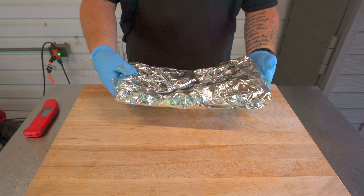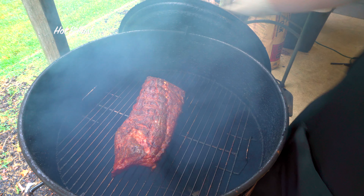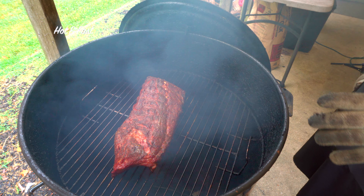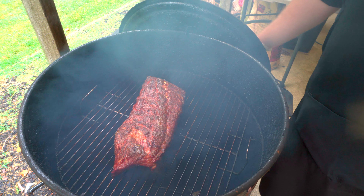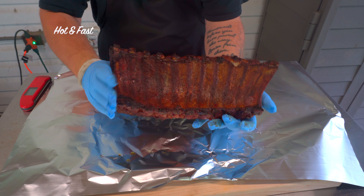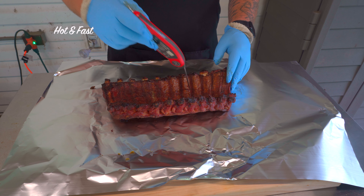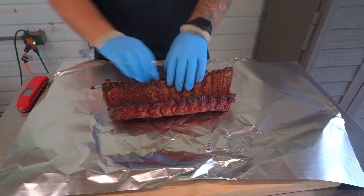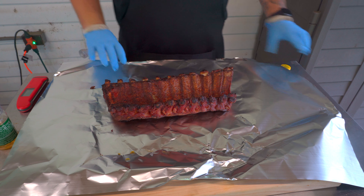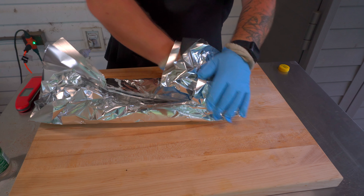It's been an hour and a half on these hot and fast ribs on the Gateway Drum. Oh yeah — you can already tell at an hour and a half they've got the same amount of color as those low and slow ribs did on our Traeger. We're gonna get these wrapped up. Temps are right around 200°F — pretty close to done. For hot and fast ribs you want to go a little bit farther, so I'm probably only going to give them about 20 to 30 minutes in the wrap at most.